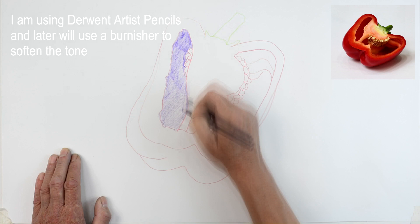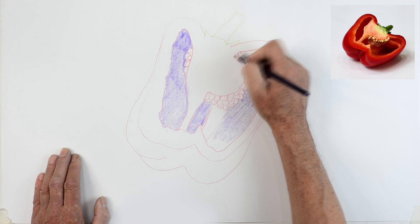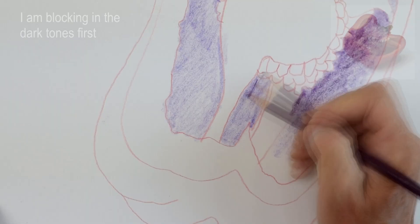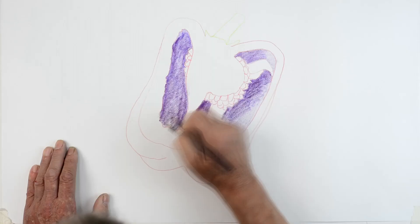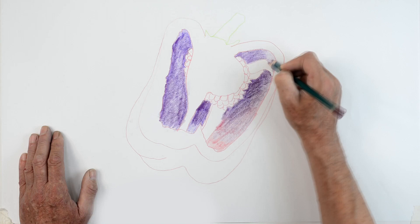Once I've got the outline in, you can see I'm just blocking in the darker tones first. Now because they're darker tones they're cooler tones, so I'm going to block in first of all with a purple. I'm just blocking it in very lightly, just suggesting the basic shapes so I can see where things are. Once I've done that I'm going to start blocking in a bit harder, pressing on a bit stronger, and I'm not going to worry too much about blending this because I'm going to blend it all together with my burnisher later on, but I just want to establish where the dark tones are.